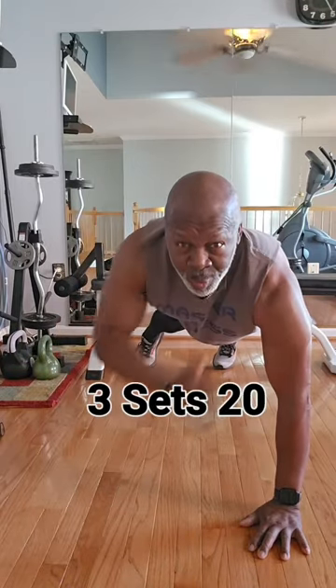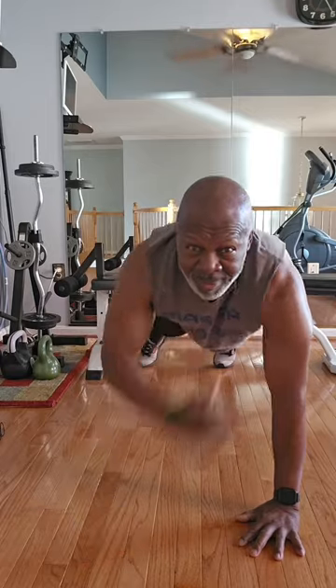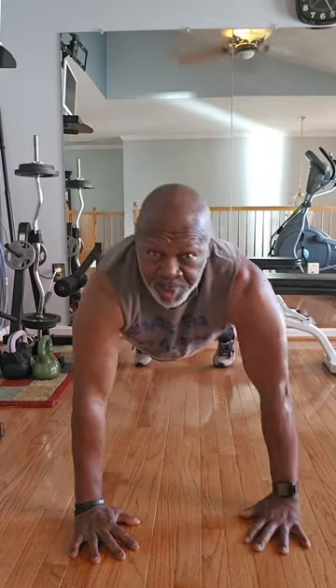All right, three sets of 20, working this upper body and working these arms. You only get out of it what you put into it.